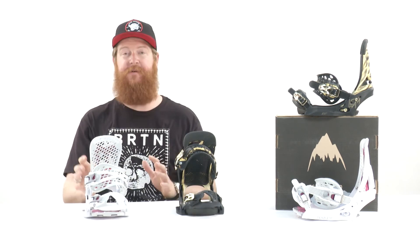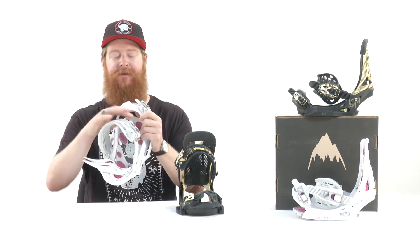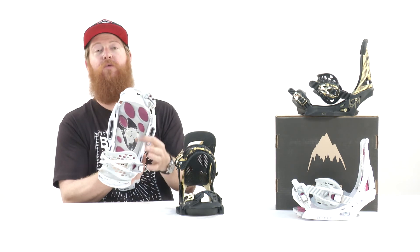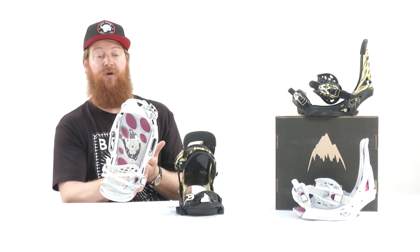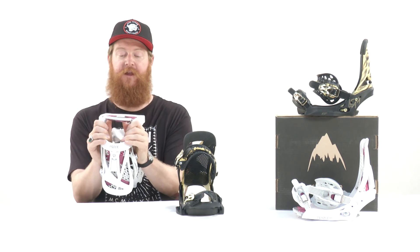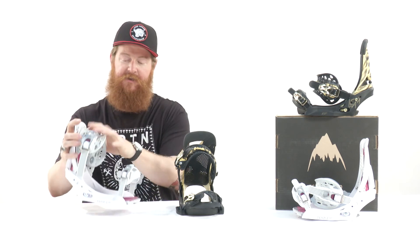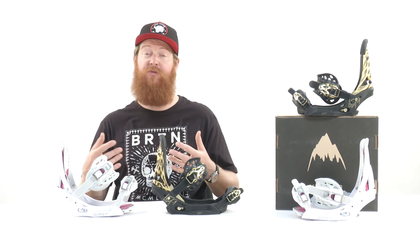Now the Escapade has something super high tech — it's called the pod bed. The pod bed actually allows for padding only to be in those high pressure zones, which is cool because it reduces the overall amount of weight the binding will have. But again, underneath your foot is not going to be a lot of hard plastic — it's going to be pretty much all padding. This is the Escapade EST and this is the Lexa EST. Both are great bindings, both look really cool, and both ride great. You can check them both out at thehouse.com.